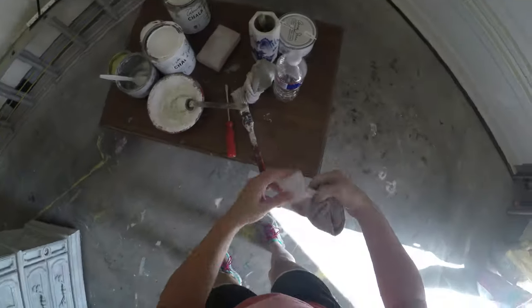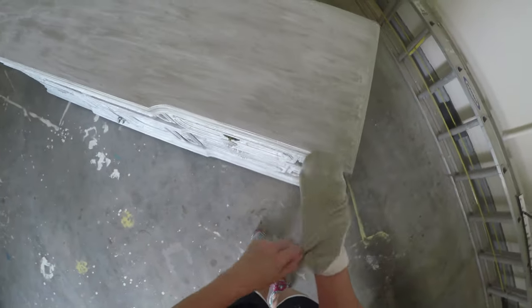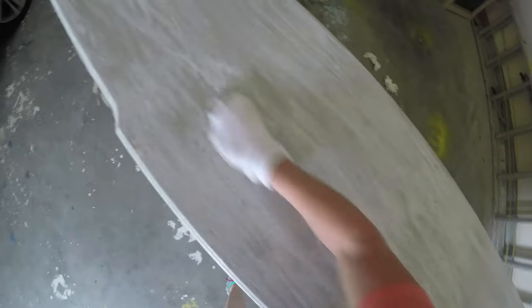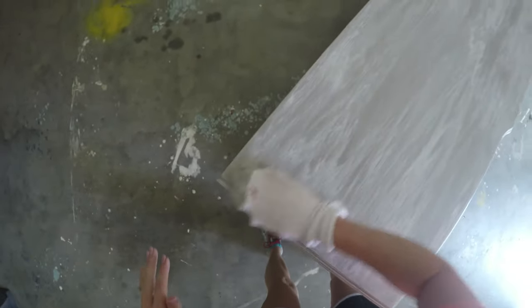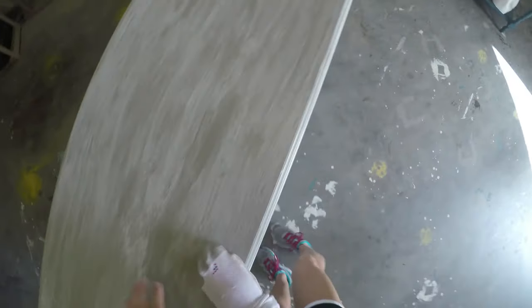Now that I've finished applying the wax-paint mixture over the body of the dresser — all the drawers and the top are done — I'm going to take a clean sock and go back over everything to continue wiping and buffing. I want to be sure there are no sticky or tacky areas, no excess wax left on the piece. I'll use my other hand to check that the surface feels very smooth and has a nice clean touch.